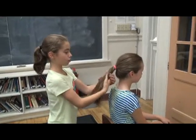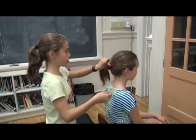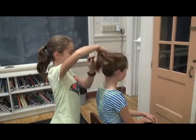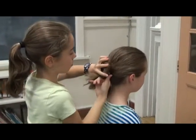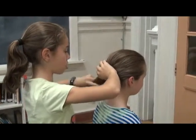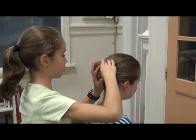Then you twist it to the middle. And you turn it while twisting it. You put your hand right there so it stays flat. And you can switch hands. You have to twist it until it's a bun.